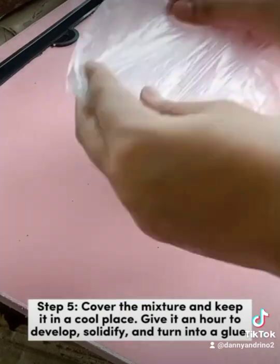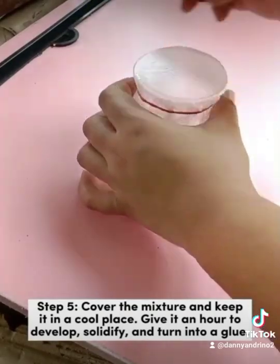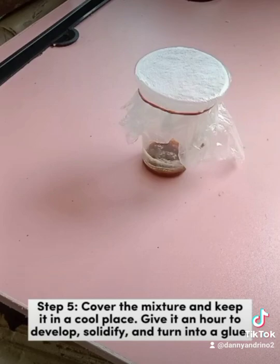Step 5: Cover the mixture and keep it in a cool place. Give it an hour to develop, solidify, and turn into a glue.